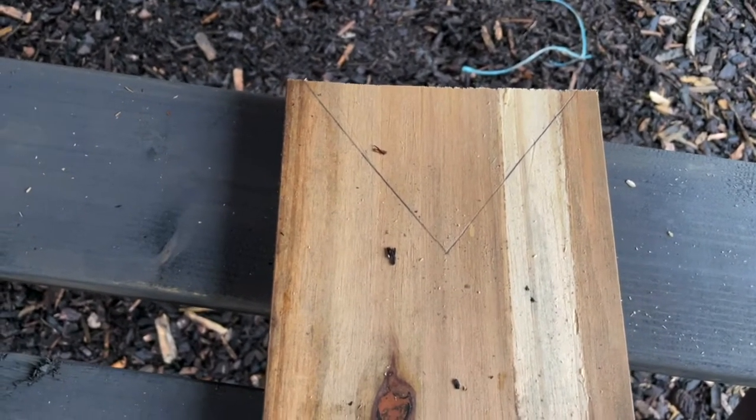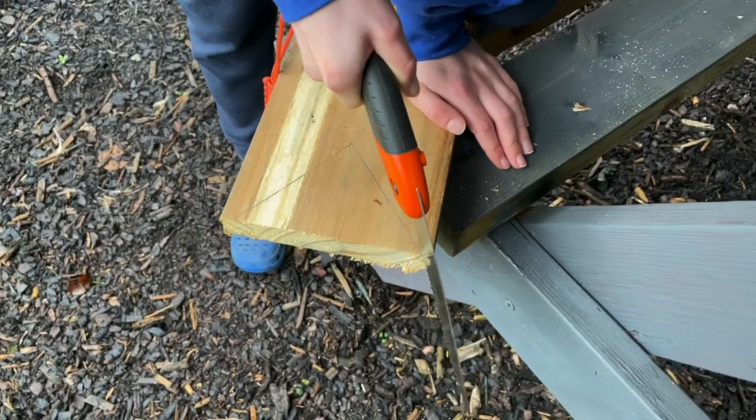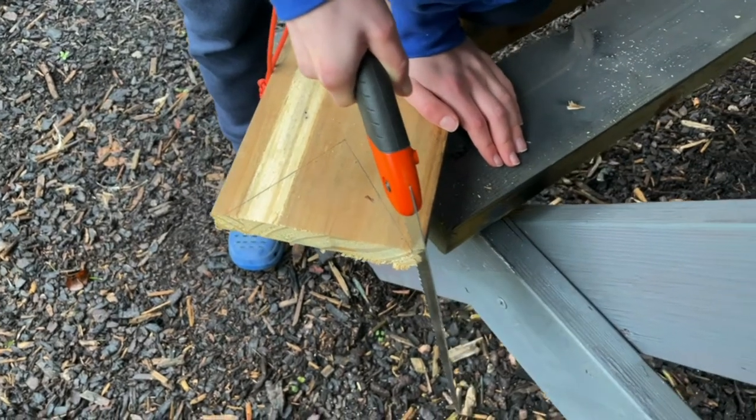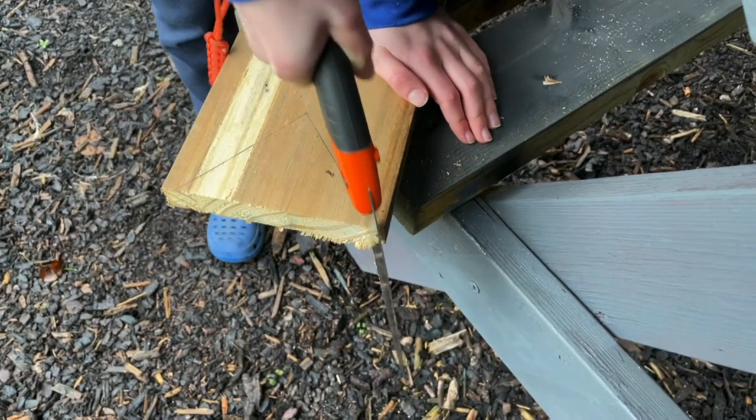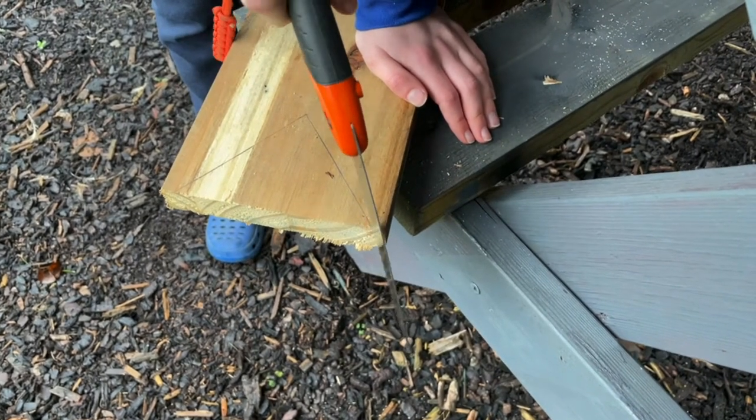We need to start to cut that out. We've got the folding saw out and Harry's got his hands well away from the saw, so we've got to be very careful now just to start that sawing on the ground.